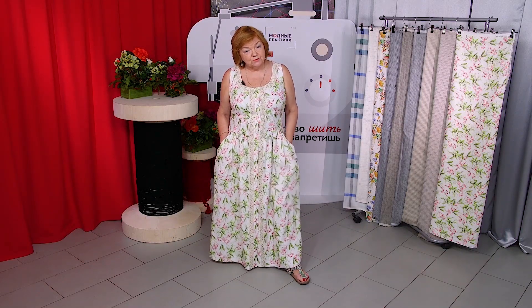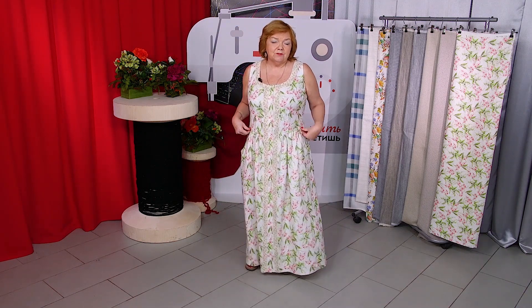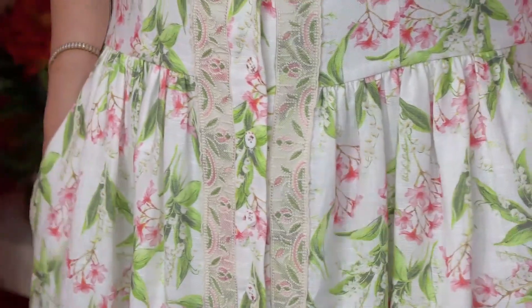Have a close look at the dress. The skirt is slightly gathered in the center front and the center back — there is no gather on the sides. This is how the dress looks on the back. There are waist tacks, the skirt is flared, and there are two pockets in it.